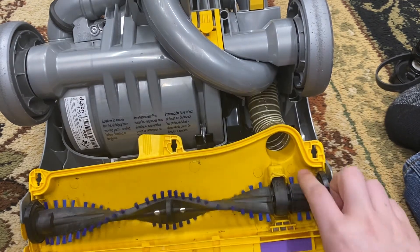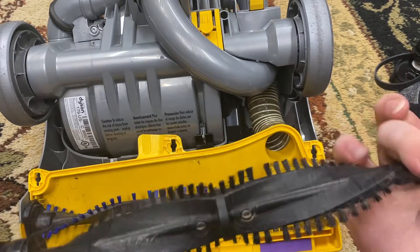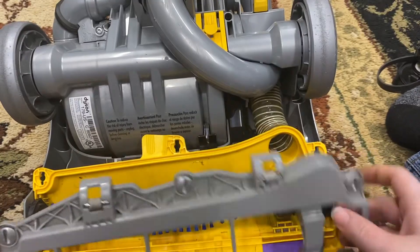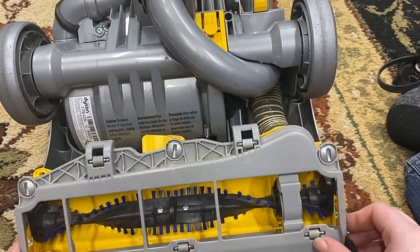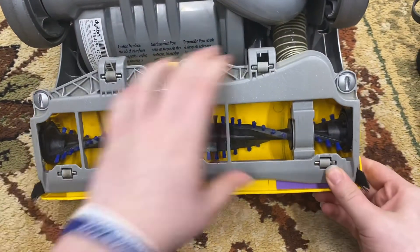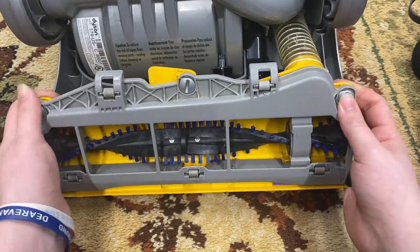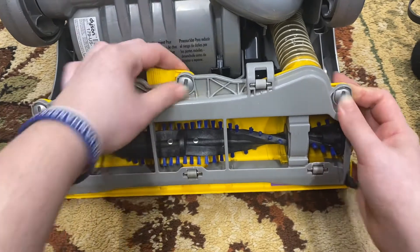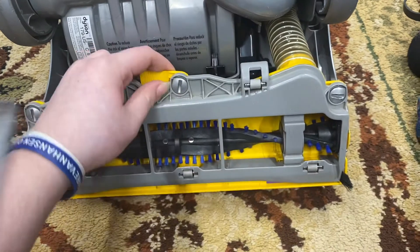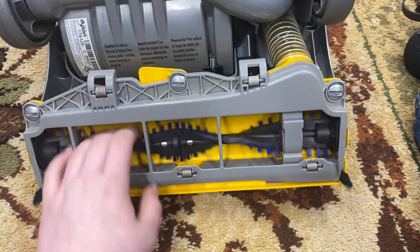That should be perfect. Get rid of your old brush roll — it's useless now. The new brush roll will last a while. Put your base plate back on: make sure it's seated at the bottom first — that's a big problem people miss — then seat it at the top, make sure it's all the way on, and tighten up the screws.